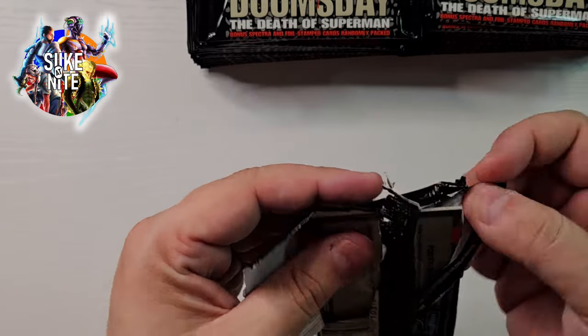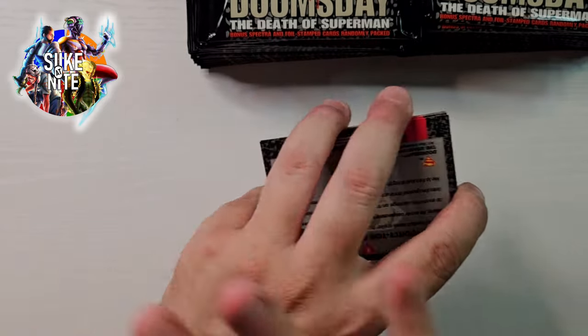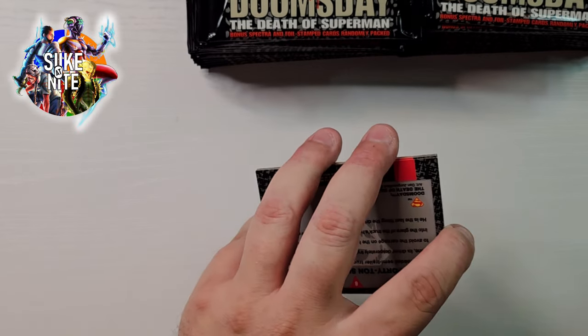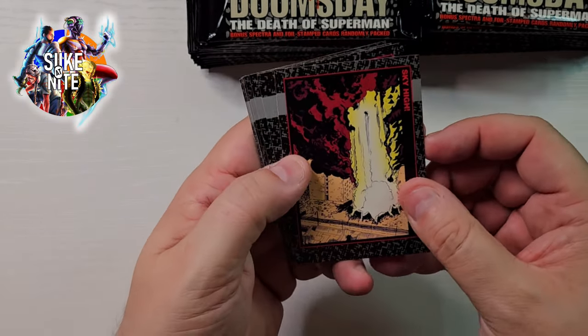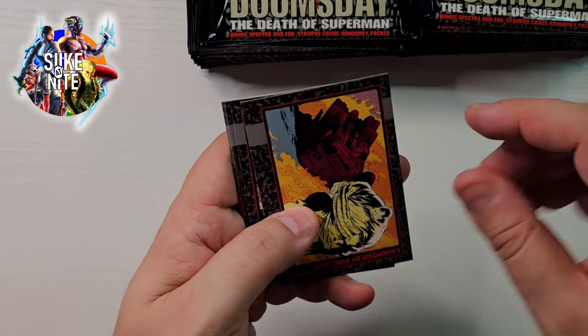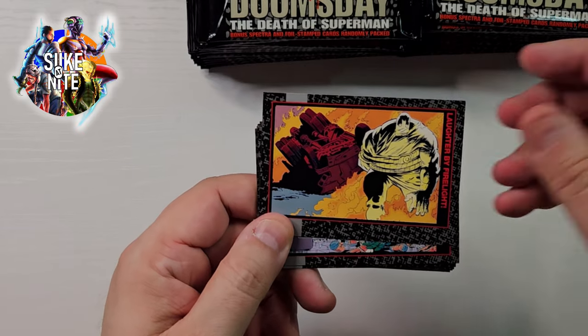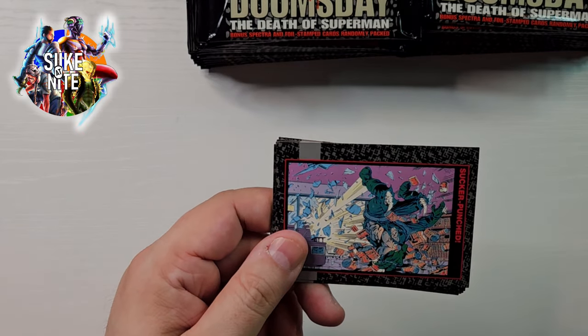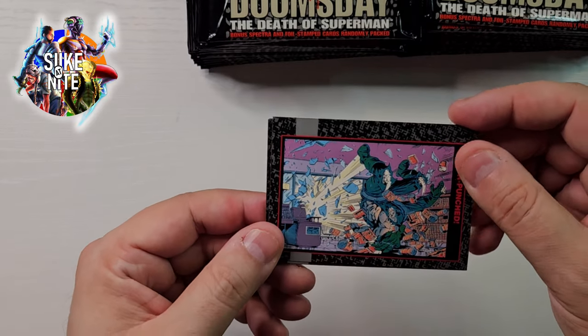It was nine parts, and I believe one of the most iconic covers was all the heroes standing around Superman's grave as some of the heroes are carrying him — just really powerful stuff. And I know I've talked about this before when we discussed the Death of Superman comic book, which is also the animated movie. They did a great job interpreting it, and the Return of Superman two-part movie was also fantastic.